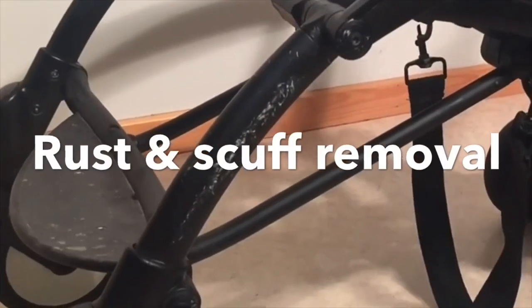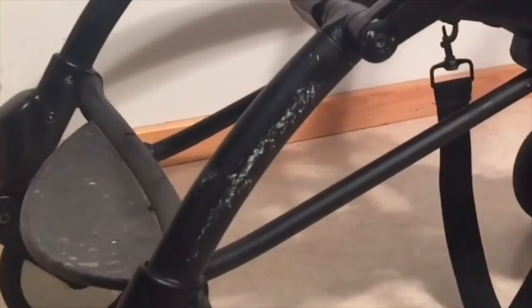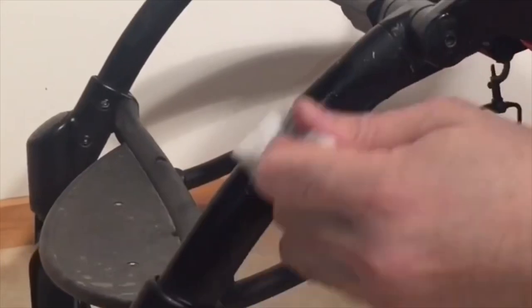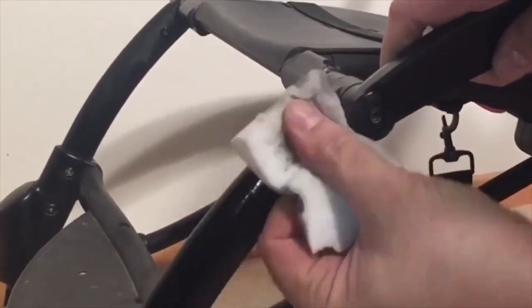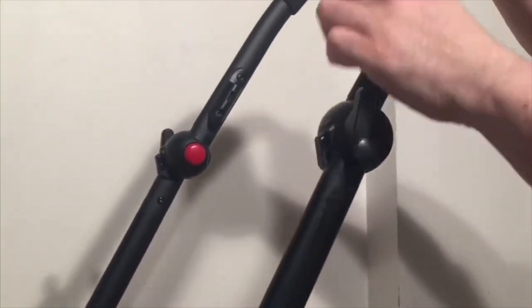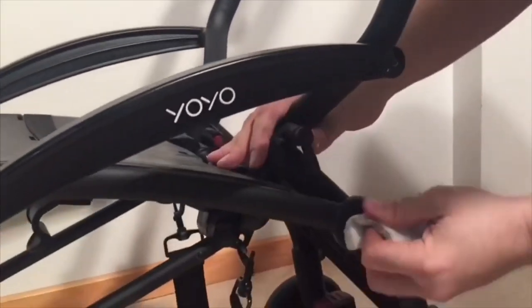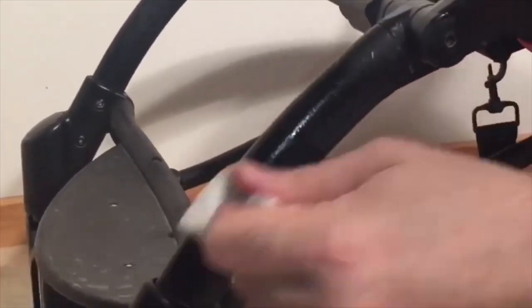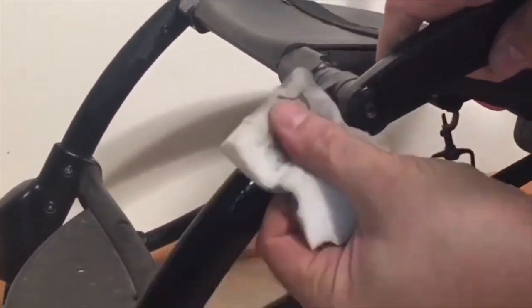A last aspect of making your stroller look nice is cleaning up any rust or paint scuffs on the actual chassis. Paint scuffs are just paint that has gotten stuck to the surface of your chassis, usually when people bang their strollers into walls and door frames, and is actually quite easy to clean, generally requiring nothing more than a little soap and warm water. On metal areas of your stroller, I like to use nail polish remover and a microfiber sponge for a little extra shine, but this can sometimes affect the sheen of plastic areas, so you need to be a bit careful.